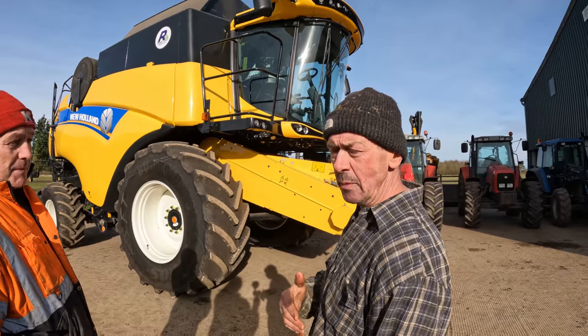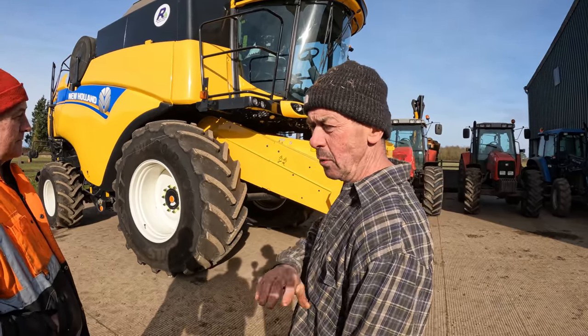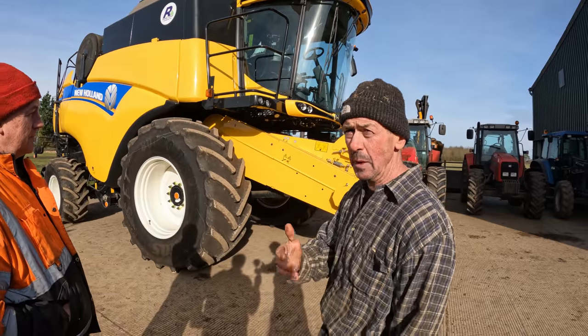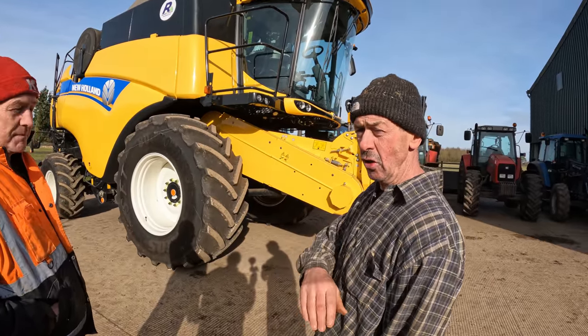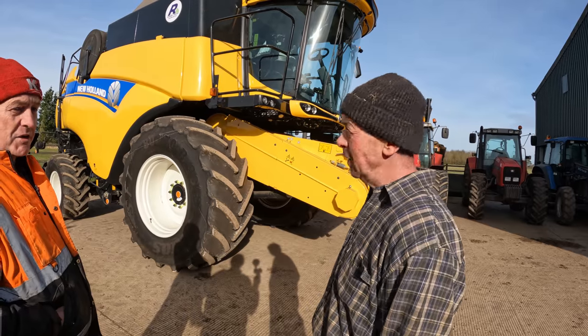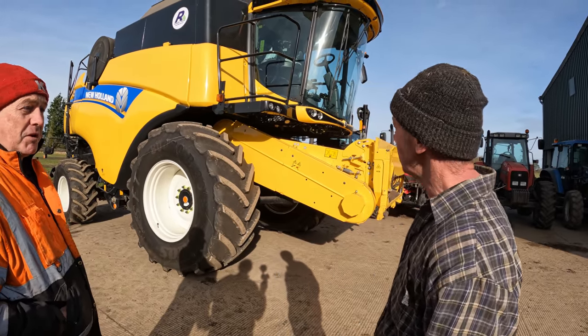We went straight to Turnies Matt - we rang Turnies. I said look, we're going to look at this machine, so it wasn't something done underhand. It wasn't a price thing or anything like that. The lad at Turnies told me he couldn't get one. They literally couldn't find you a combine.